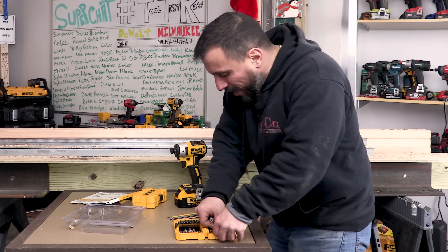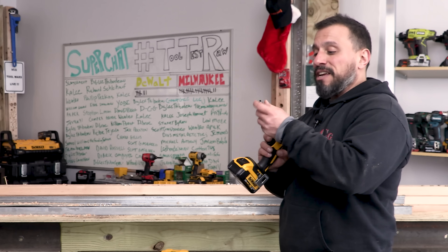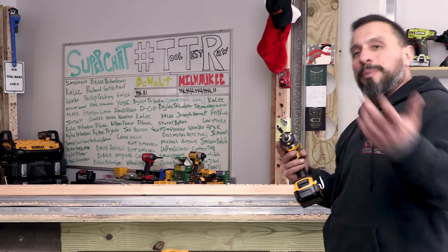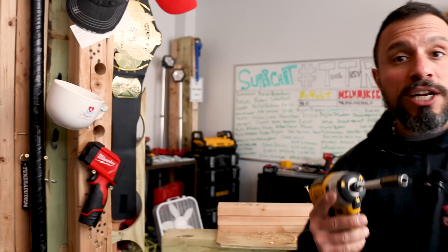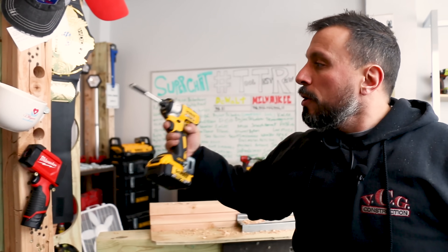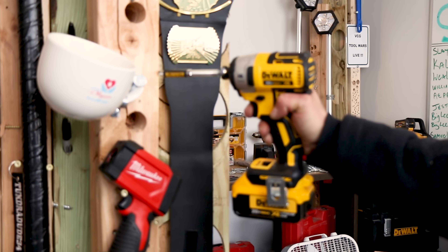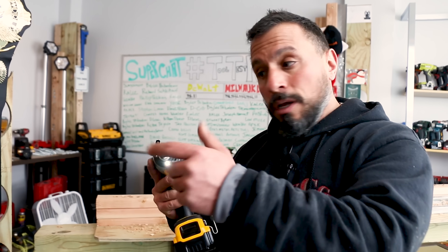If we take out that longer bit and pop in the smaller number two, you can extend that sleeve, and it allows you to reach out and start the screw. You'll have less likelihood of it popping out or stripping. Even on an edge, if you had to reach out for any reason, you can reach out, set your screw with one hand, and the sleeve will keep the screw from bouncing out.